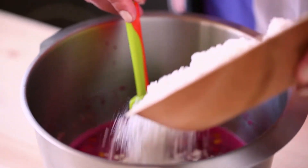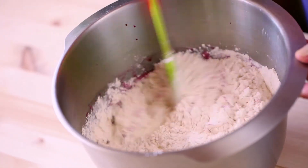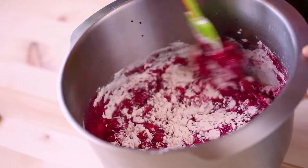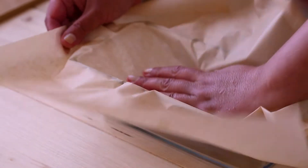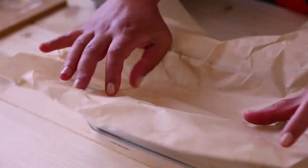Then add the self-rising flour and carefully mix it till combined. Don't over mix. Cover your loaf pan with parchment paper and pour the mixture into the pan.